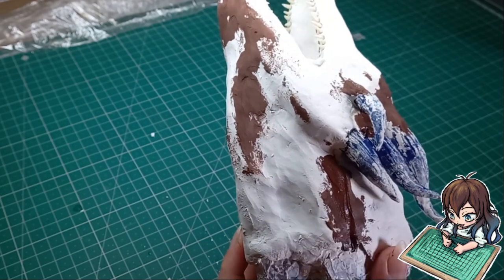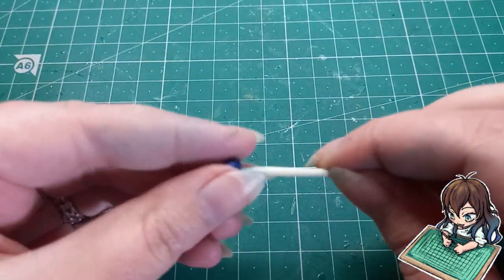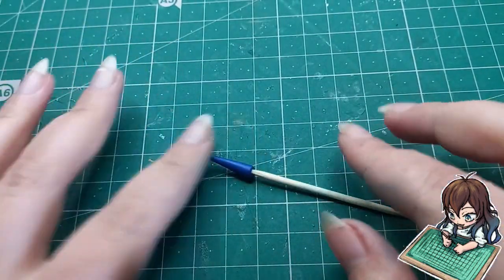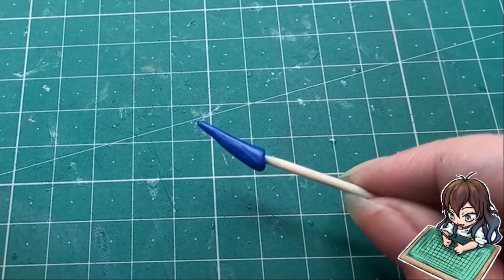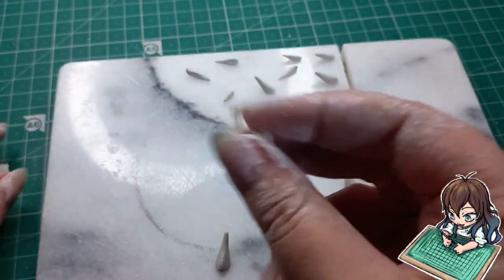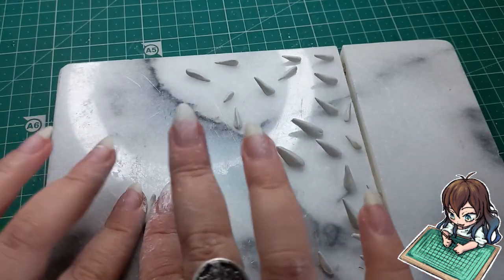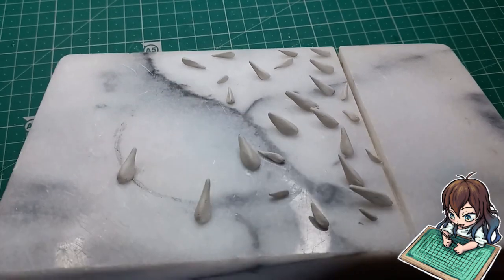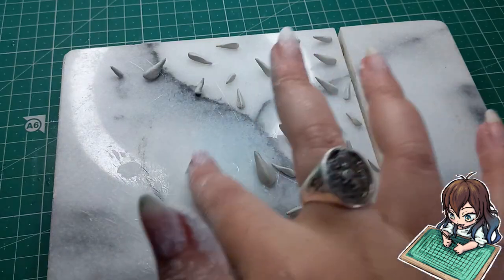I'll set it aside to dry and in the meantime I'm going to create the little spines out of polymer clay — these spines usually go on the neck and certain areas on the face. I'm also going to create the hundreds of little spines on the dragon's face. This took me so long because I had to make so many tiny facial spines out of air dry clay, as I find it blends better into the facial features than polymer clay would.